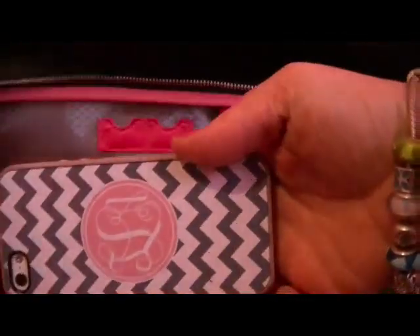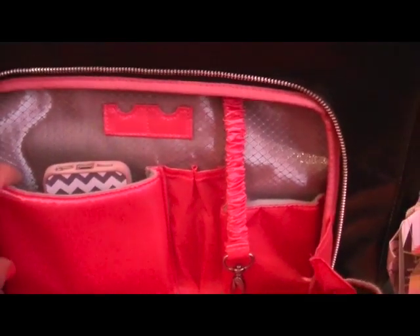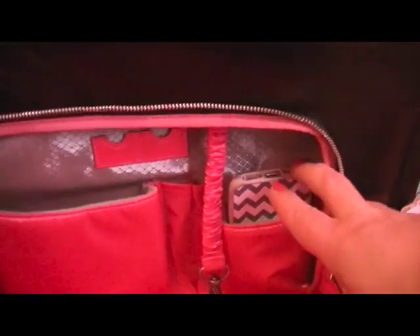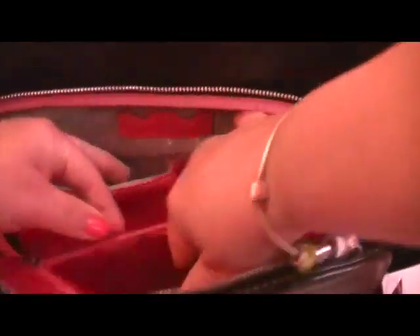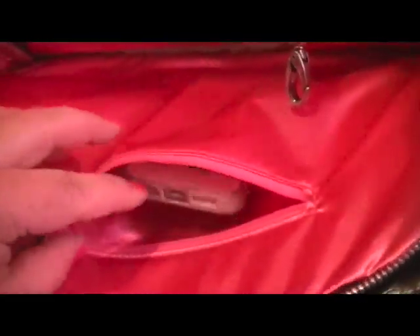I'll grab my iPhone so you can kind of see how big the pockets are — that fits in there too. This bag is still on sale on the Jujubee.com website if you guys want to take advantage of it. It also comes in brown.